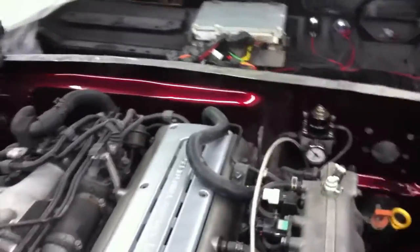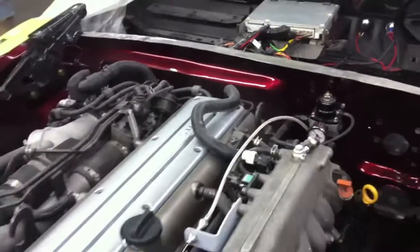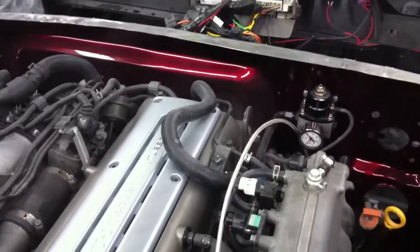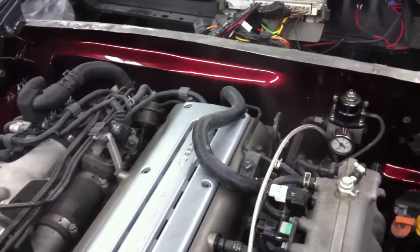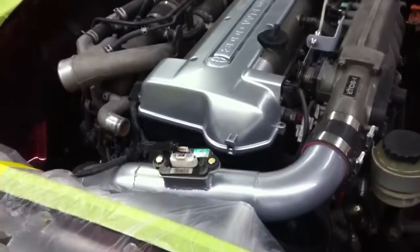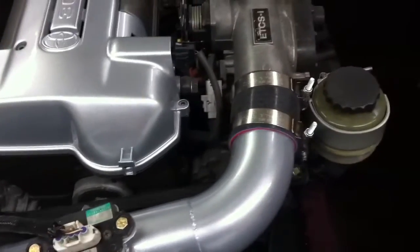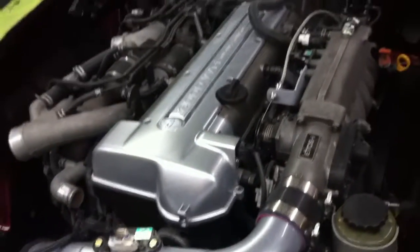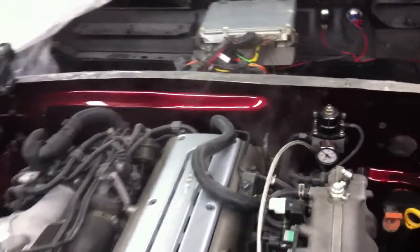Oh yeah, she's chooching a little bit right there. Not sure where that's coming from — we'll have to check that out, maybe it's nothing. Check out our little rigged-up mass air meter; we didn't want to put the intercooler pipes on yet. Yeah, definitely got some chooching going on there, let's check that out.